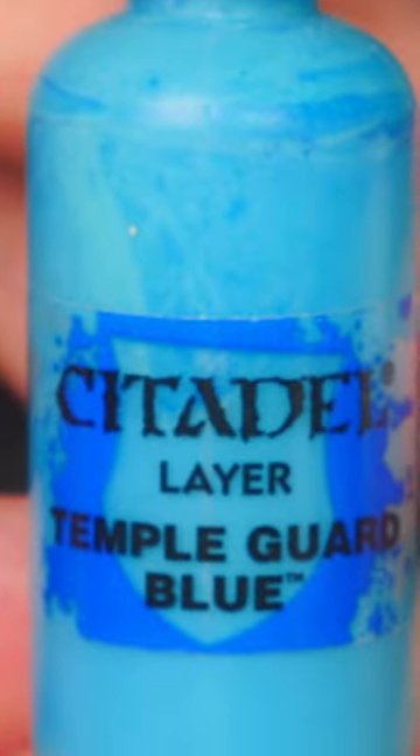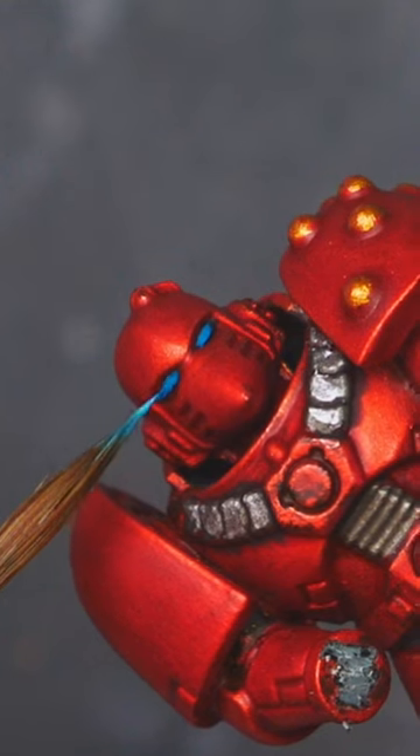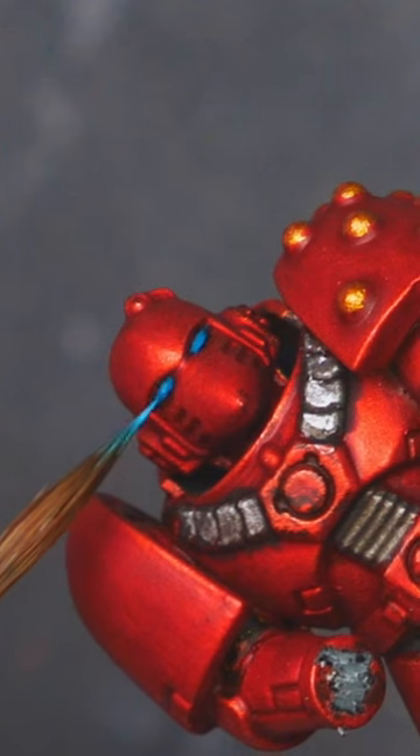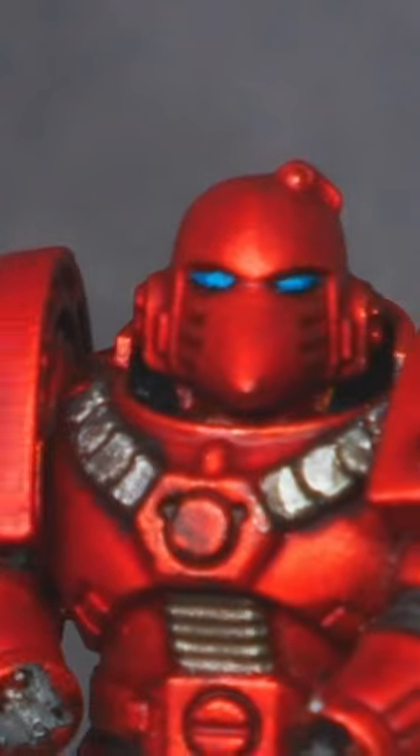Our next colour is Temple Guard Blue. That is going to take up half of the previous colour width-wise, so work from the centre outwards — that's how I normally do it. Then do a stripe starting in the centre, moving towards the centre of the face, if that makes any sense.